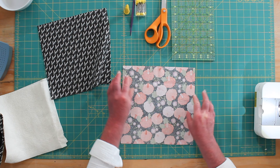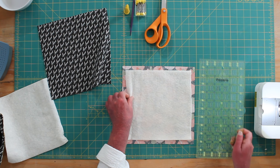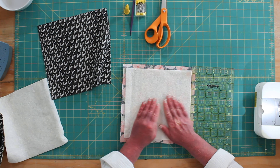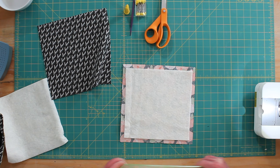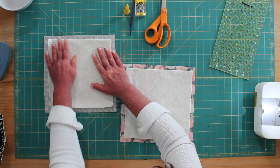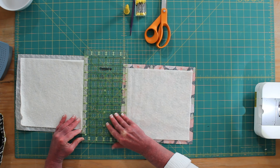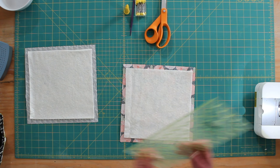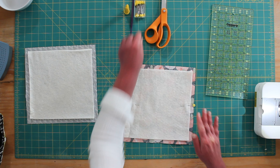Our first step is going to be to flip our fabric over and we are going to center the batting in the middle, about a half inch from the edge. You don't have to measure it — you can just eyeball it. Go ahead and put a couple of pins in. You don't need that many; the batting will stick to the fabric pretty well.